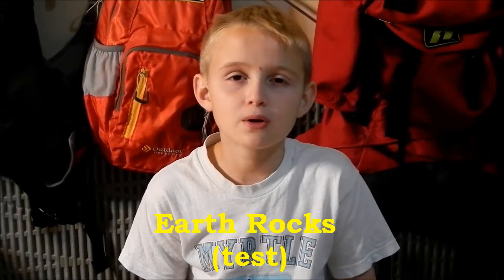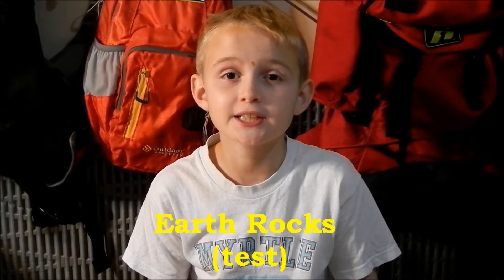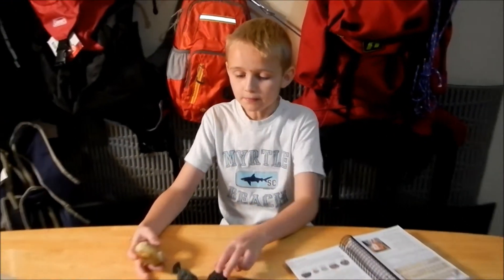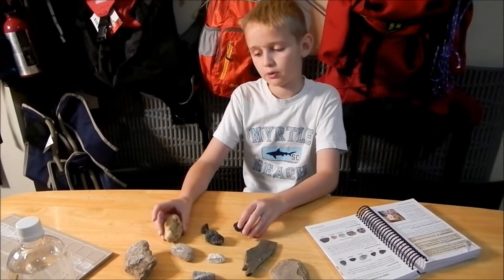Hi guys, Kebscow Art. Welcome to a Kebscow Adventure. Today guys, we will be talking about earth rocks, and first we have some rocks that we found around our house.